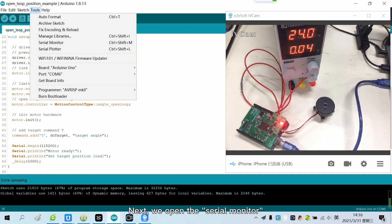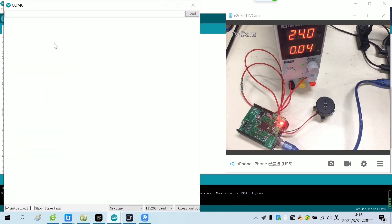Next, we open the serial monitor. After it shows 'motor ready', we can send commands to control the motor. Send T100 — the motor will run to position 100.